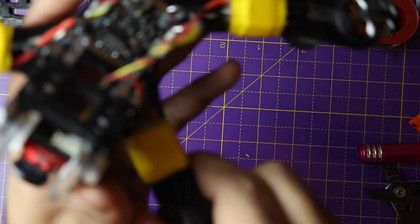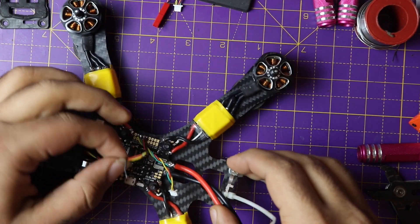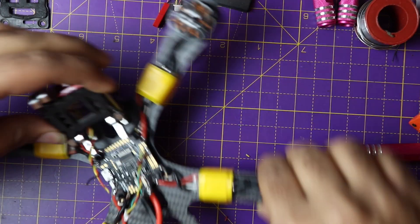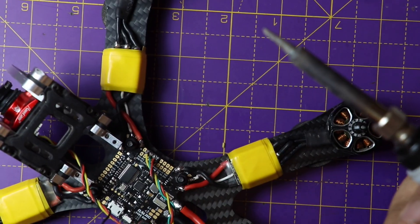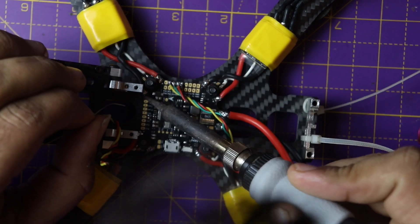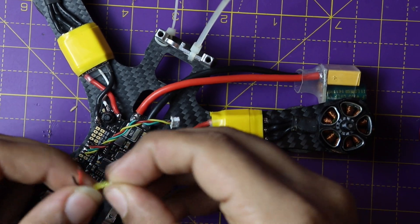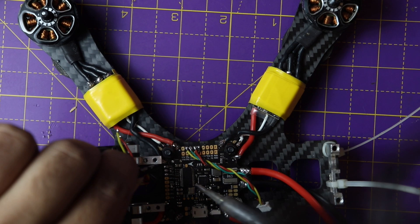When you're cutting the wire, make sure to leave some extra wire because during a crash the camera can bend forward, and if the wire is too short it can break the solder pad. I'm now going to tin these wires — first tin the pads, then tin the wires and join them together.